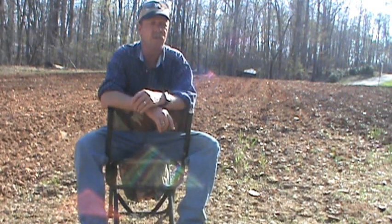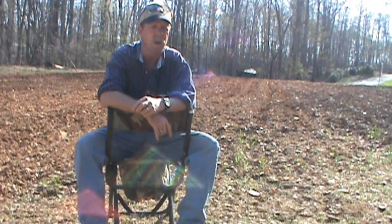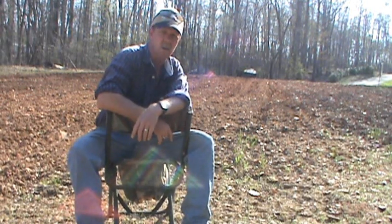Well, hello. Today is April the 9th, 2013. I'm going to try to disc up this little garden — well, it's a pretty good sized garden.